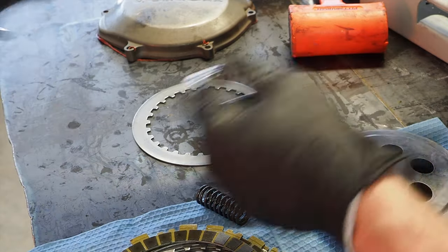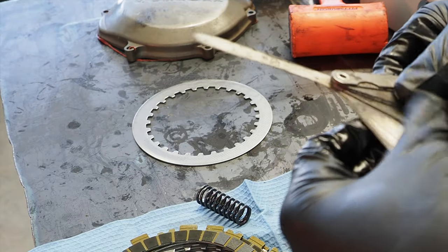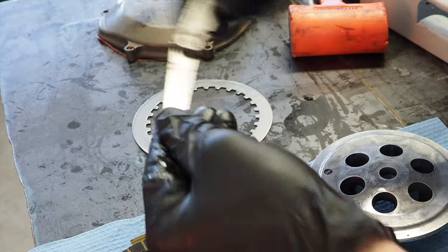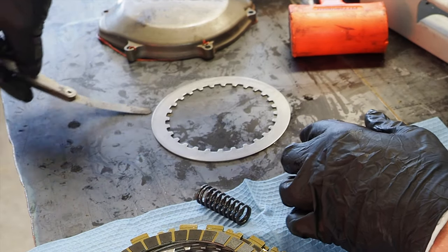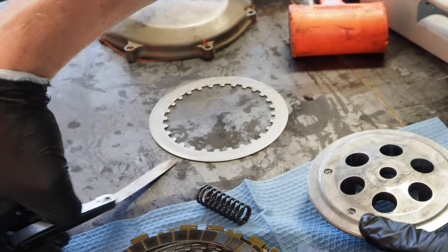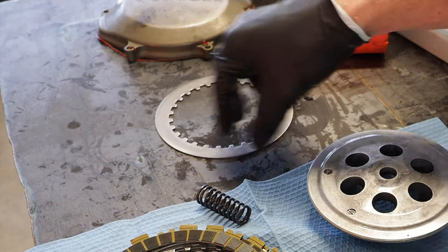The 0.2 gauge fits under there, so that's still in spec for that spot. So what I would do is go up to the next size, 0.279 millimeters, and then see if that still can get underneath. And as you see, it's not getting underneath — so I would say this plate is still in spec. So there you go — little tips on how to check if your clutch plates, steels, and springs are in spec.